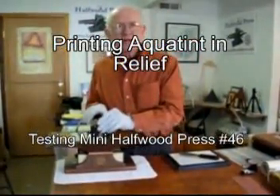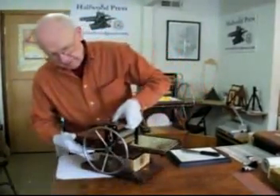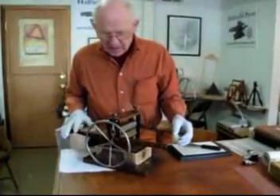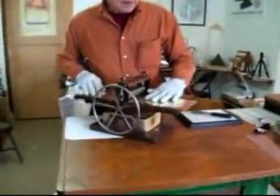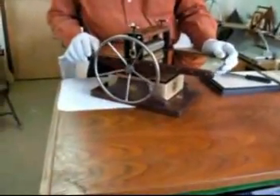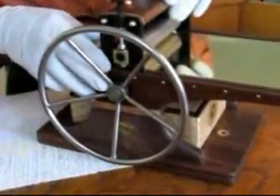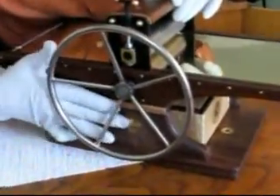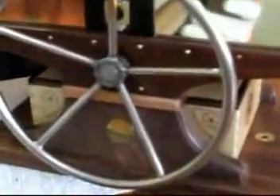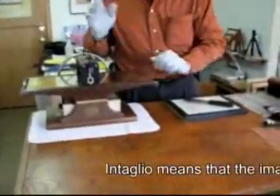Hi, I'm Bill Ritchie and today we're going to test press number 46. This is a mini half wood press and every time I make a press I test it before it goes out. This one is a little unique — it has a brass bed. This is an optional item that this owner wanted. It's a typical black walnut press with brass fixtures, and for the wood trim I used button wood and a little bit of ebony here and there. Our object today is to test it and make sure it works. It's an intaglio press but today I chose to print relief instead of intaglio.